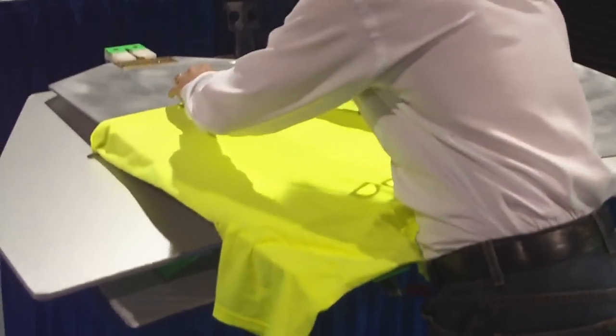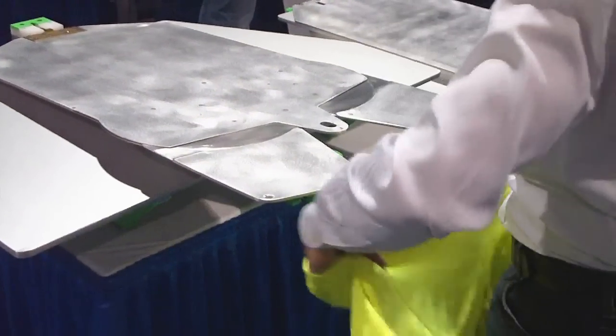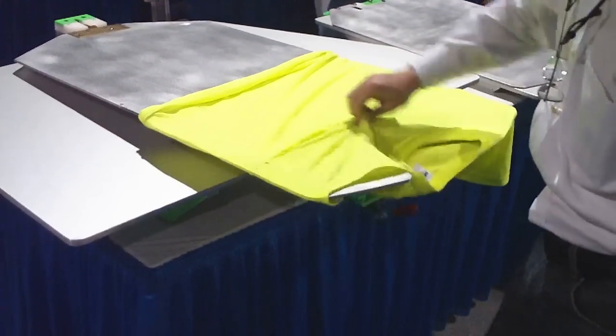Here's where we load it. Loading is a skill that not everybody's born with, and I was not.